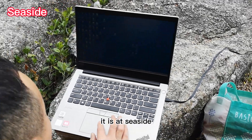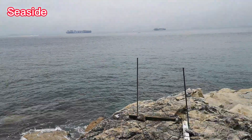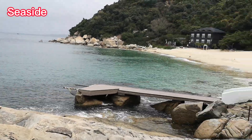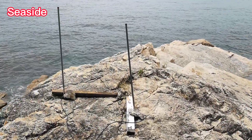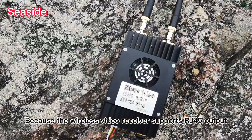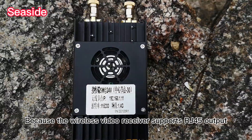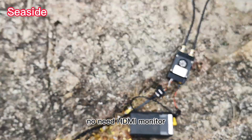At the receiver position, it is a seaside. We use two fiberglass antennas as the receiver's antennas. Because the wireless video receiver supports RJ45 output, we can connect it to a computer directly — no need for an HDMI monitor.